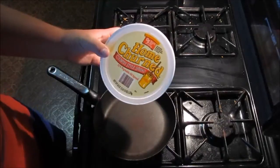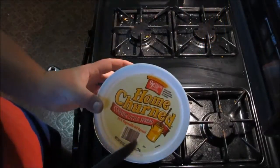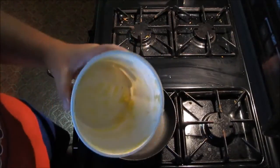The best kind of butter to use is home churn country style spread. It has 51% vegetable oil. As you can see, we don't have much. My mom needs to shop.